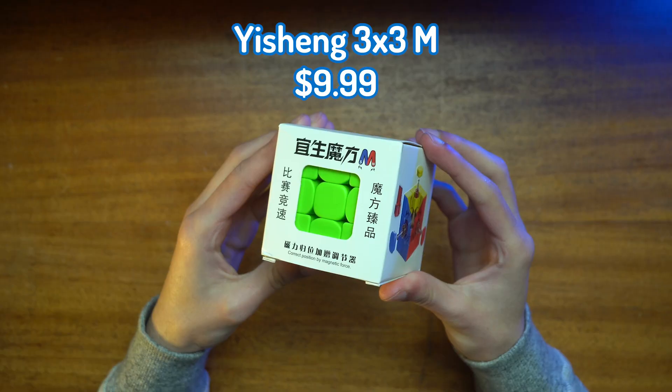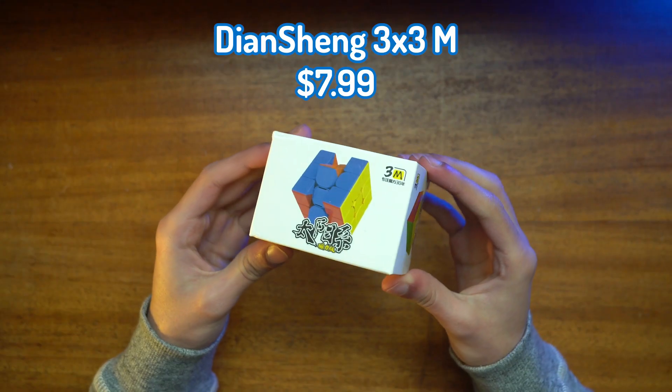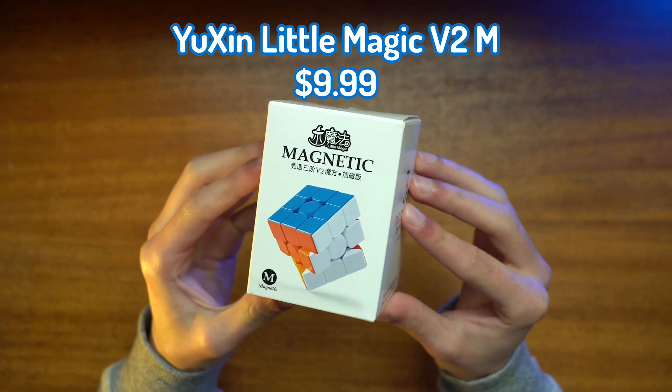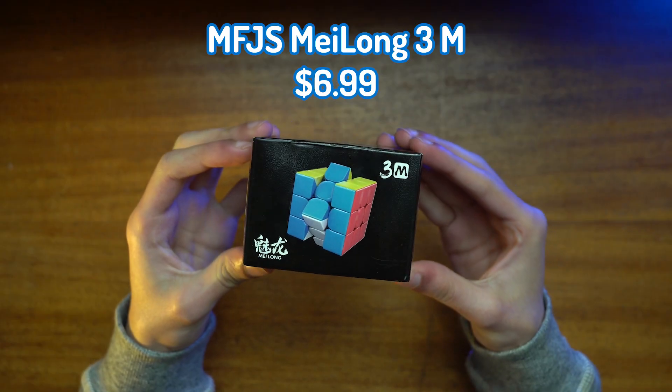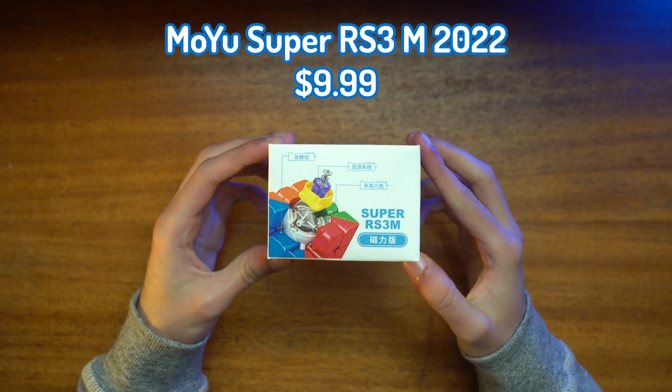The cubes we're trying today are the Yisheng 3x3, YJ Yulong V2M, QEMS, QEM Pro, Dian Sheng 3M, Yushin Kailin V2M, Yushin Little Magic 3x3, Yushin Little Magic V2, Meilong 3M, RS3M 2020, RS3M 2021, and RS3M Super. Also stay tuned for a giveaway at the end of this video.